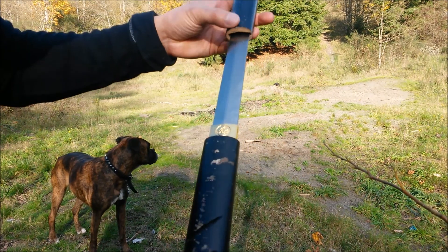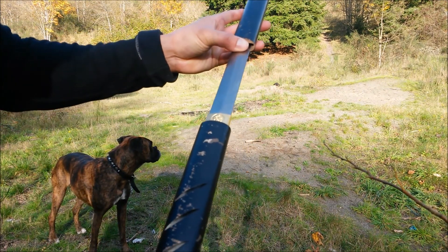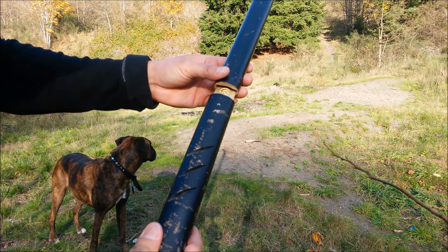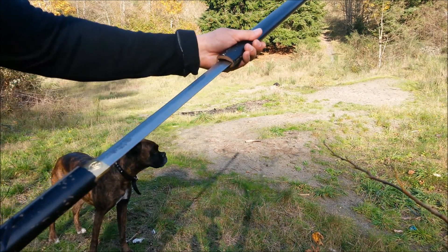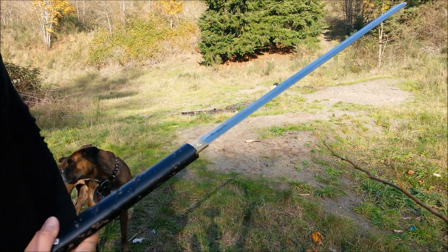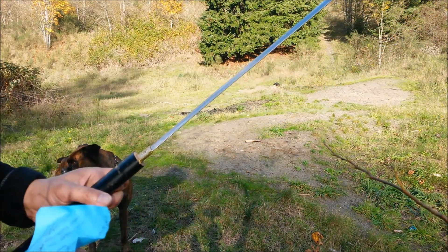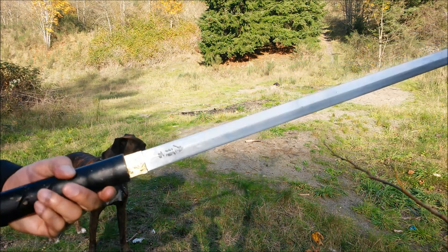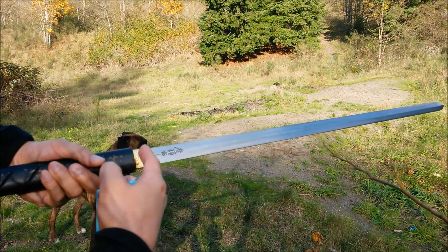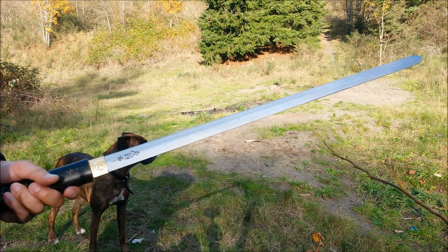It's made of 440 stainless steel. The scabbard and the handle are wood. Check out this awesome blade — sharp double-edged blade. The blade itself is about 26 and 3/8 inches from here to the tip of the sword.